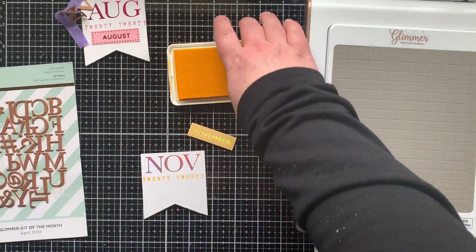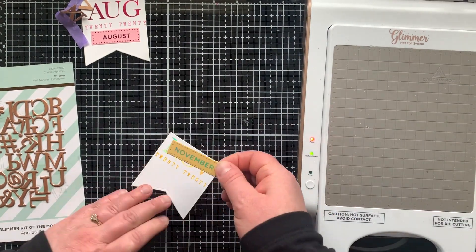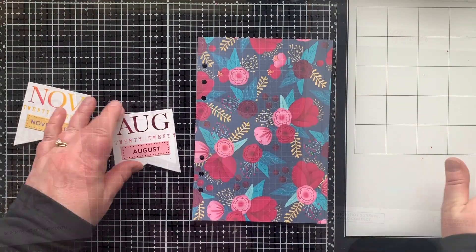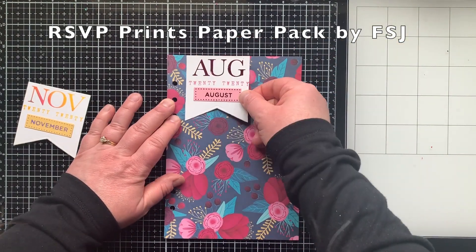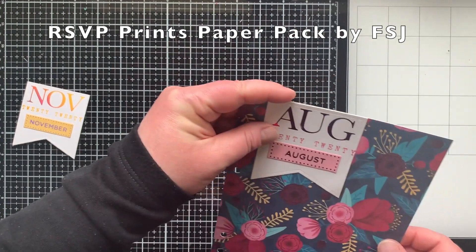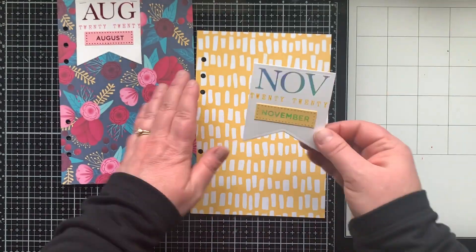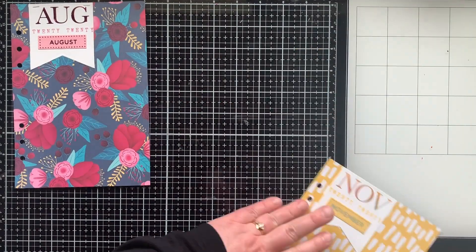I'm also doing a yellow version because my divider pages are going to alternate colors of paper. The labels look like a really fun little accent on the divider pages. The papers I'm using are from the RSVP Prints paper pack by Fun Stamper's Journey — it's really thick for patterned paper, making it perfect for divider pages. Here's the yellow print, and you can see how awesome that looks with the Aura foil.